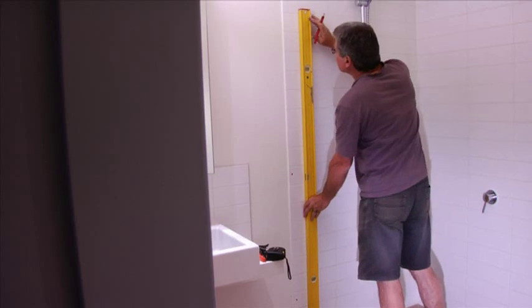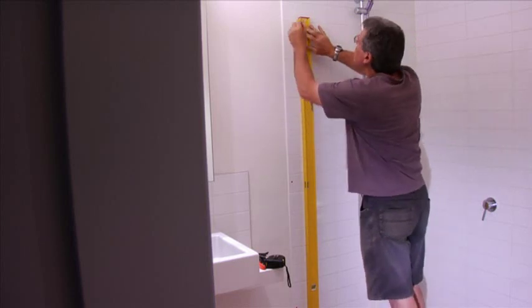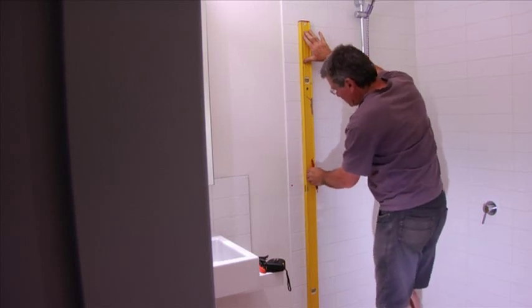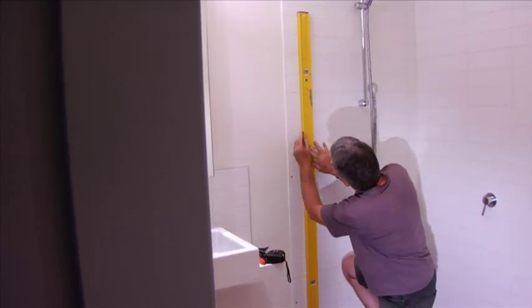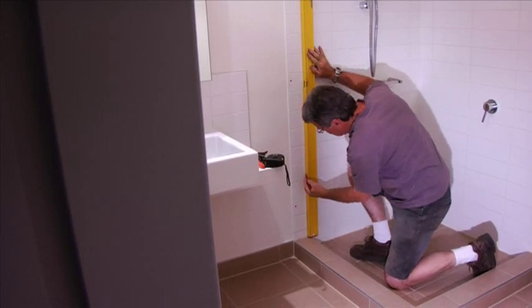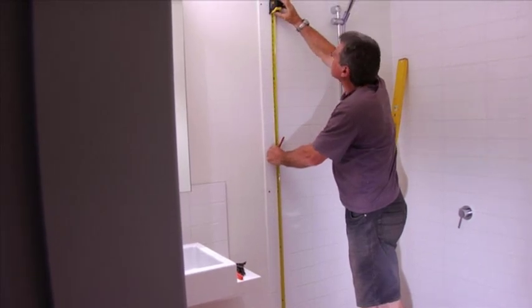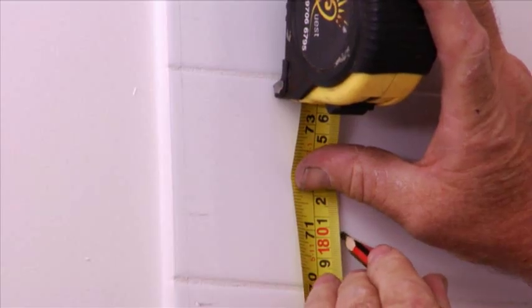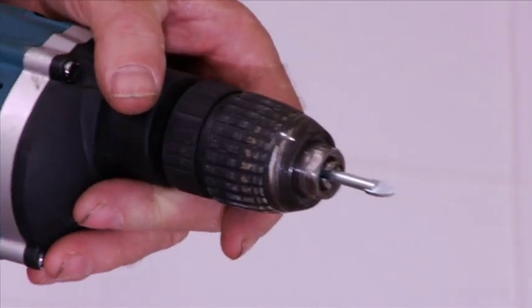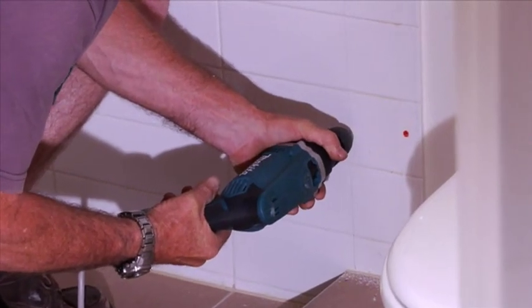Repeat these steps on your opposite fixing wall. Using a 6mm tile drill bit, drill your holes on the two marks of your glass centre line. Repeat this to both glass centre lines.